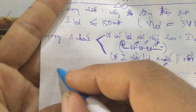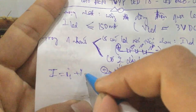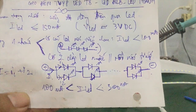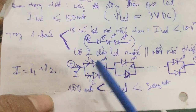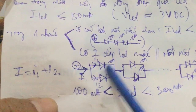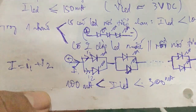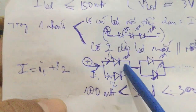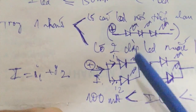We have Y = Y1 + Y2. Y1 is the current through LED chip 1, Y2 is the current through LED chip 2. The total Y equals Y1 + Y2, which is the current through these 2 LED chips because they are connected in parallel. When connected in series, the current is the same; when connected in parallel, the current splits through the upper LED chip and the lower LED chip.